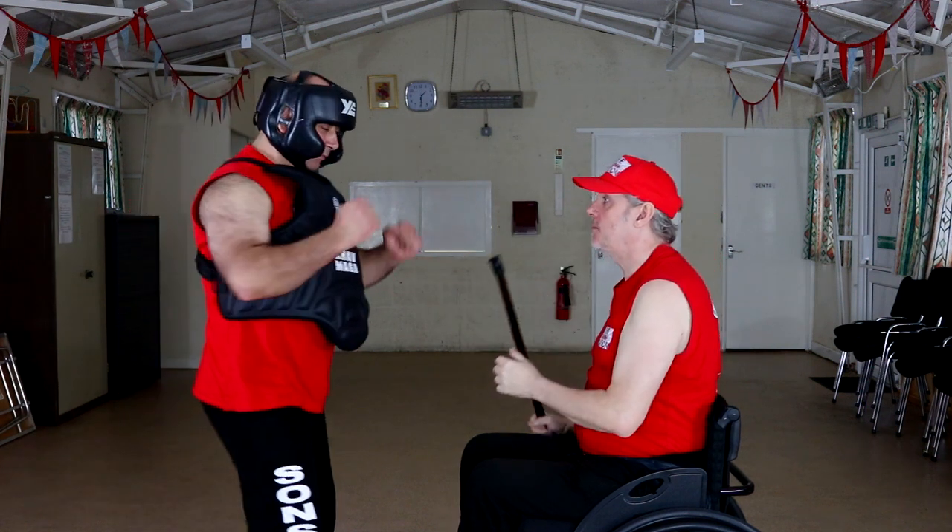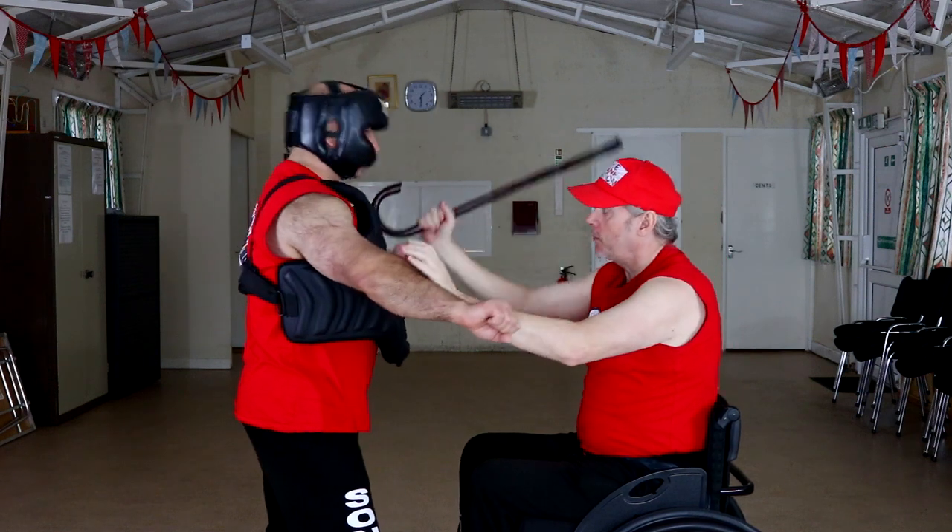I'm going to go a little bit faster. So I'm going to just pop, pop, pop.